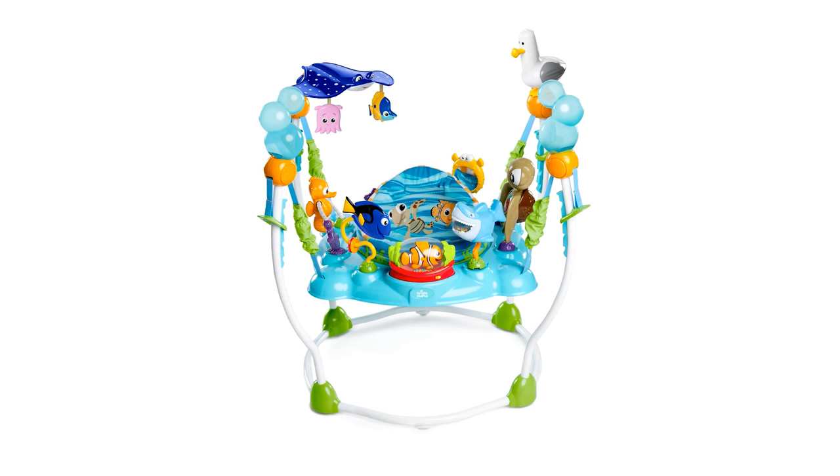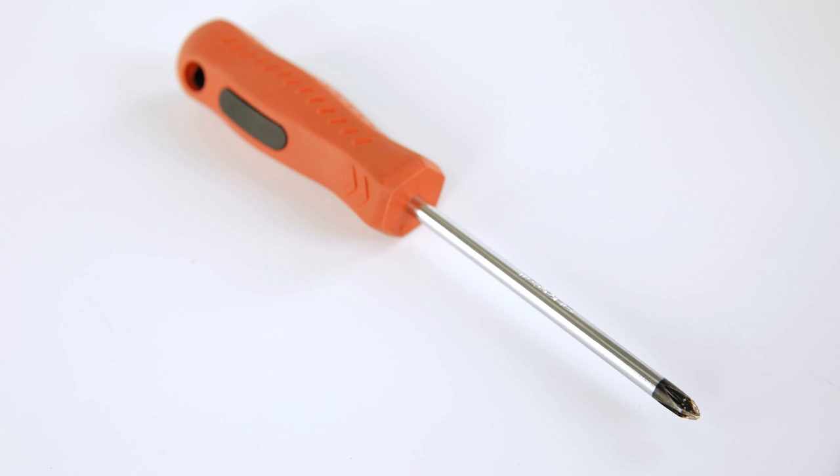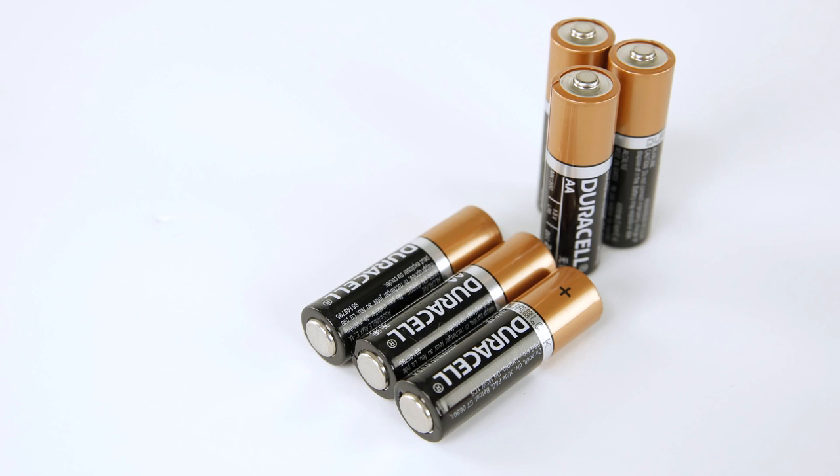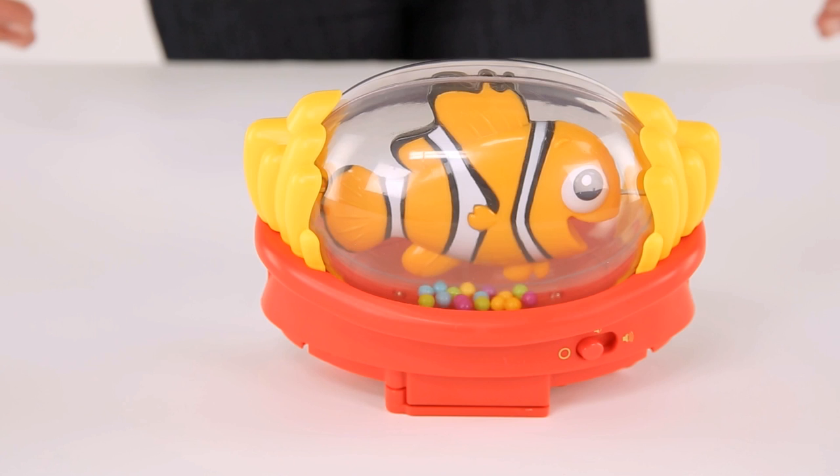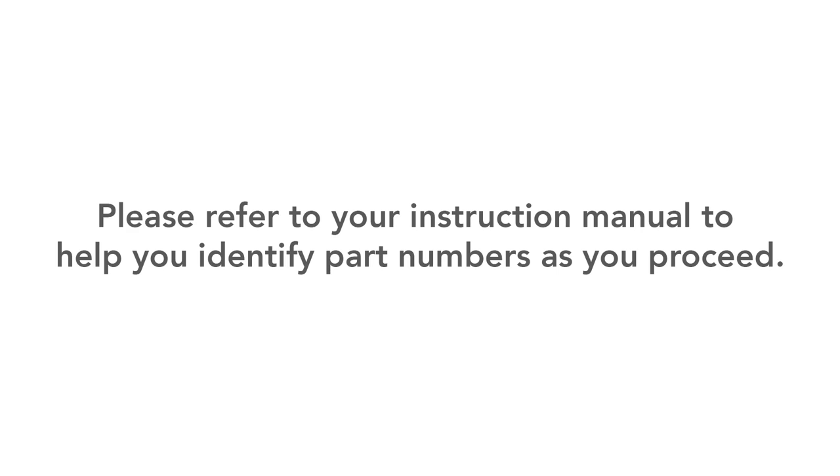To set up your Finding Nemo Sea of Activities Jumper, you will need a Phillips head screwdriver and six AA batteries. Three will go in the turtle shell and three will go into the Nemo spinner toy. Please refer to your instruction manual to help you identify part numbers as you proceed.